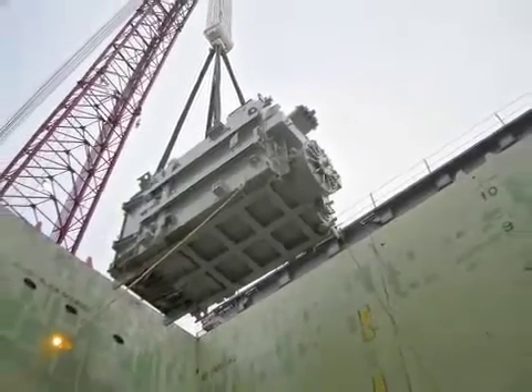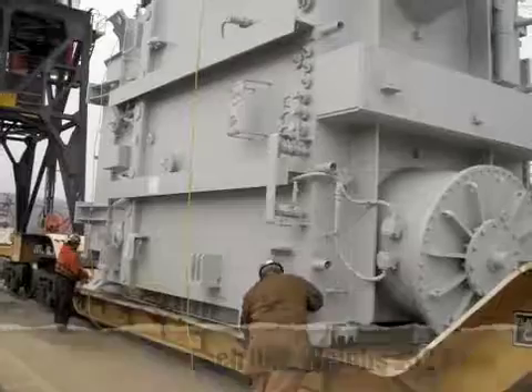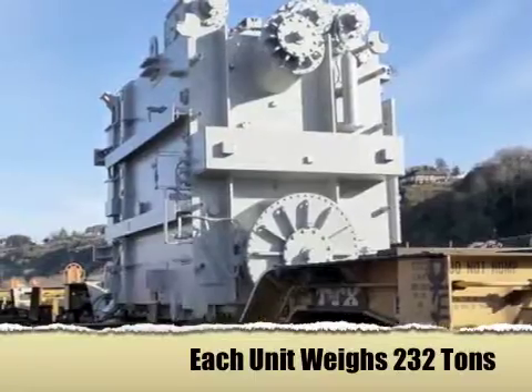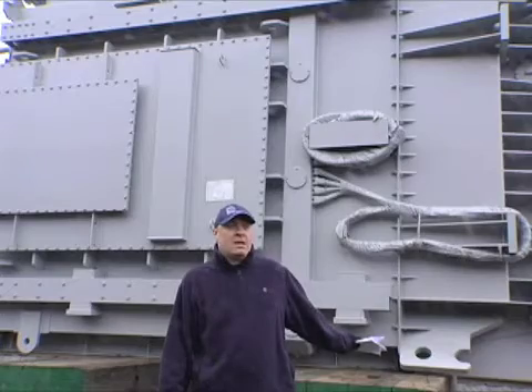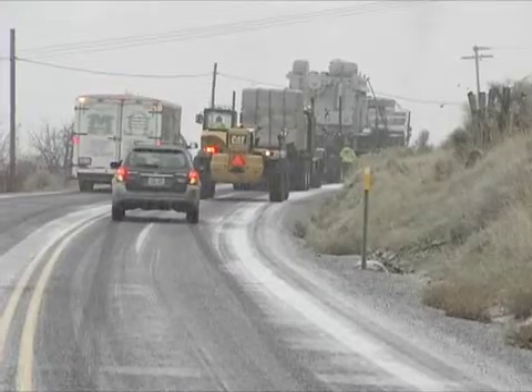In Seattle, we discharged all units from three 8-axle depressed rail cars by means of a jack-and-slide system. We then assembled a dual-lane frame trailer around each unit.